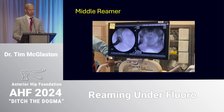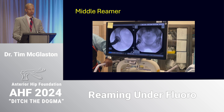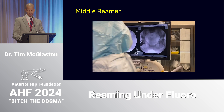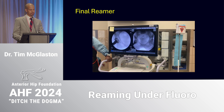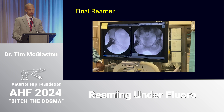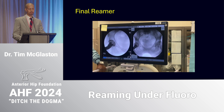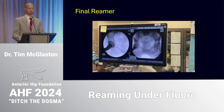With the middle reamer, again this is more to engage the rim and periphery than to further medialize. For the final reamer — a style point on softer bone when you're concerned about blowing through the medial wall — I squeeze and release the trigger as I apply pressure, check a fluoro shot after maybe a second or two of squeeze-and-release, and that helps prevent over-reaming or over-medializing through softer osteoporotic bone.